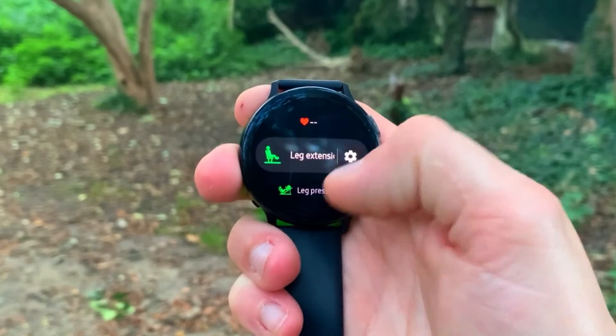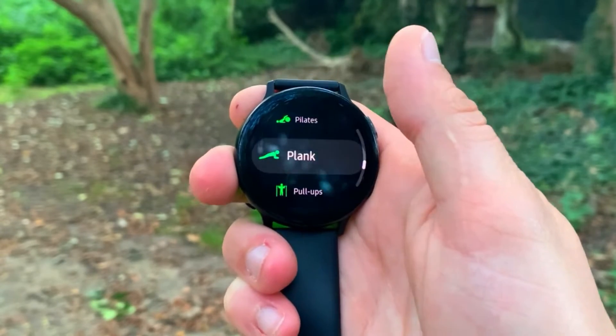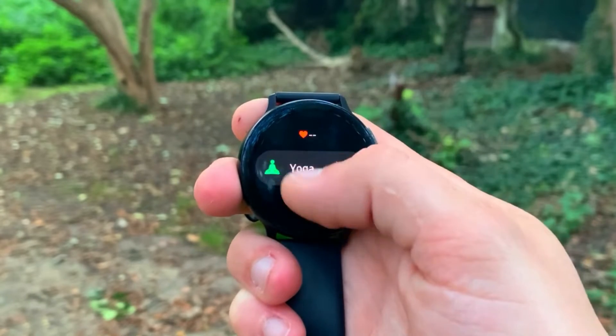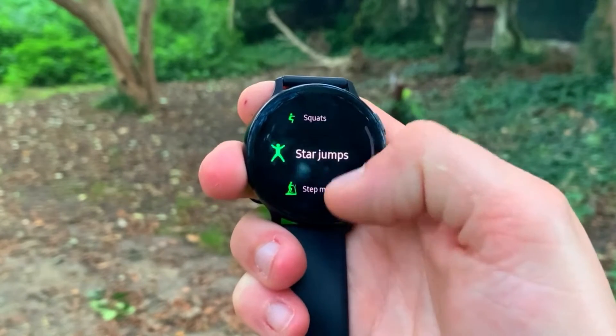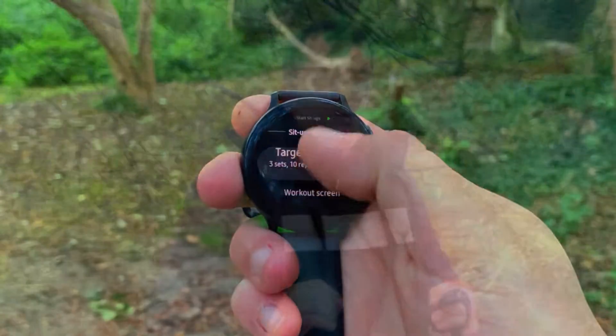It feels solid and lovely, and the viewing angles are very good — you can almost see it at 180 degrees with a crisp display. In terms of features and functions, this watch has a lot to offer: continuous heart rate monitoring, app downloads from the Galaxy App Gallery, many watch faces, games, and useful apps. The ecosystem for Samsung wearables is quite wide and varied with a good community. You get plenty of sport modes too, but more on that later.